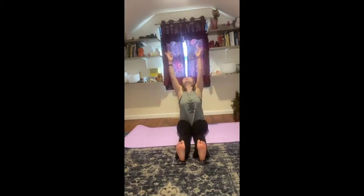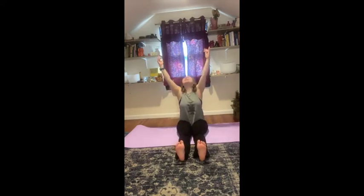Touch your toes, tickle your feet. Tickle the sky. And tickle your feet. And tickle the sky.